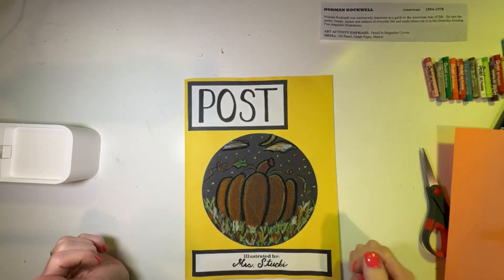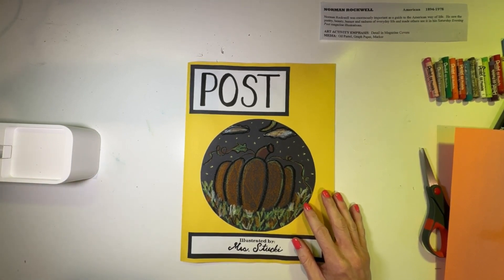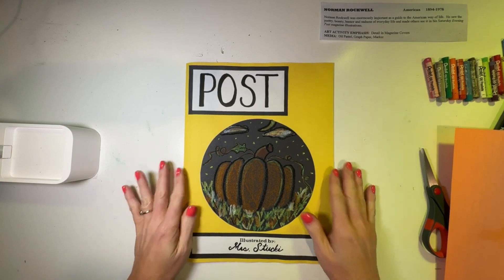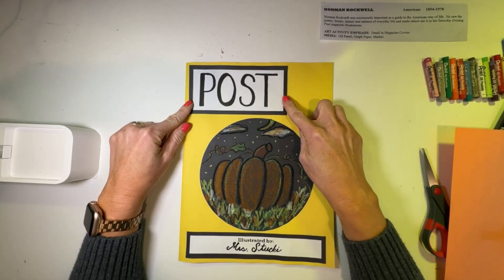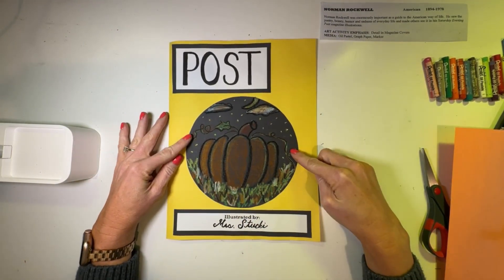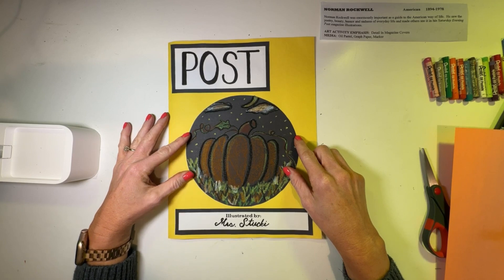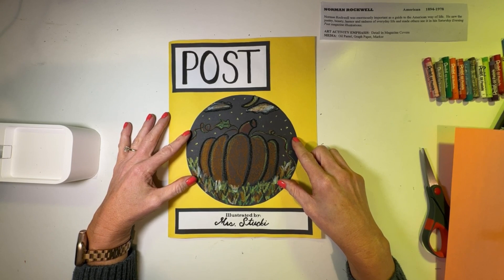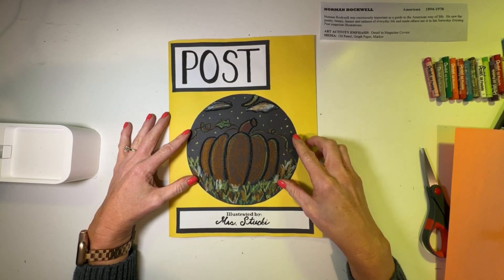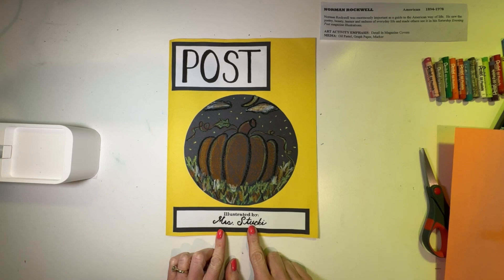Let's take a look at our project. This is really fun — it's our own Saturday Evening Post, like Norman Rockwell did. You can see it opens up like a magazine. We've got the title of the post at the top, in the middle we've got a seasonal picture. Here I drew a pumpkin; you might want to draw something for Halloween, Thanksgiving, summertime, or Christmas. Any type of seasonal or holiday picture will be fantastic. And then at the bottom, it says illustrated by and then I signed my name, Mrs. Stuckey.